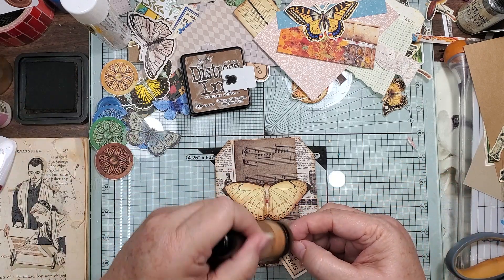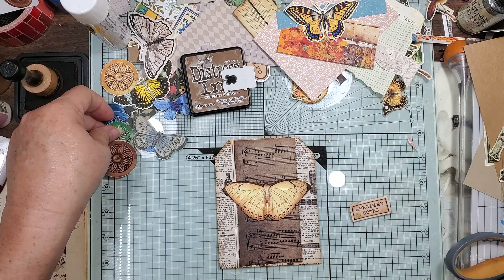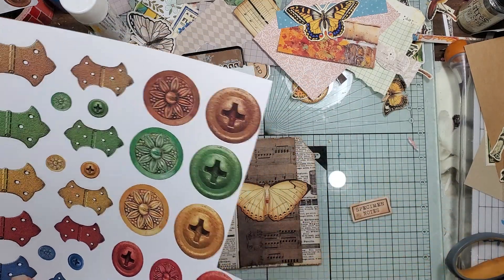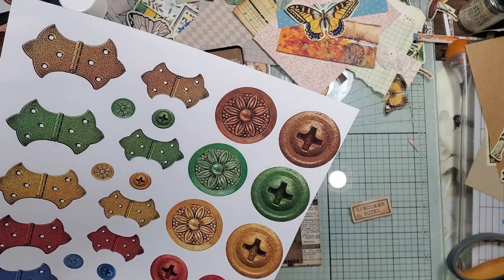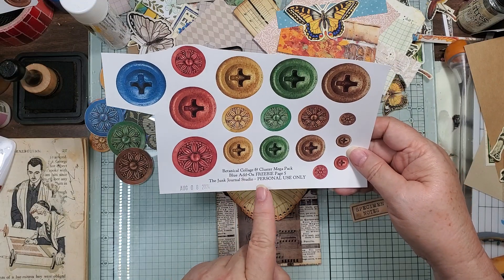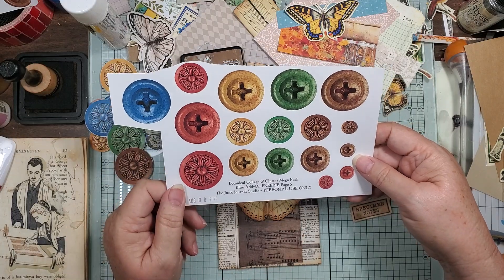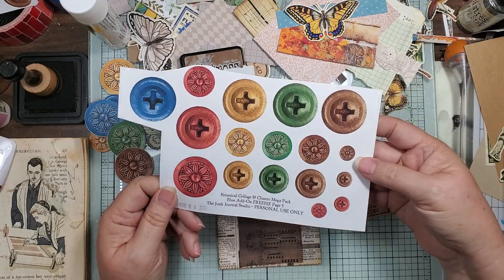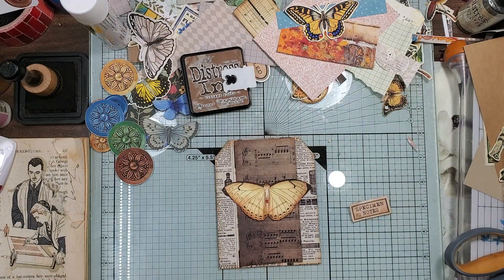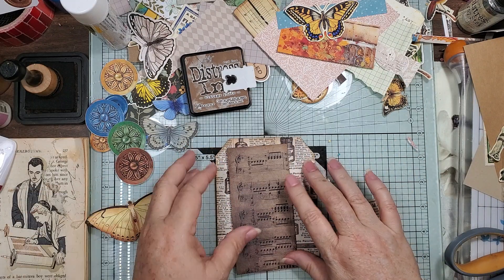I haven't planned — I just gathered and cut. These are from The Junk Journal Studio. I'd have the one without the freebie. Here we go — the Botanical Collage and Cluster Add-On Freebie, page 5, which is number 16. You can't miss these; they have numbers and everything on there. All right, now what was I doing — oh yeah, we're just gonna...